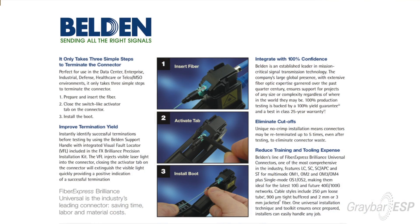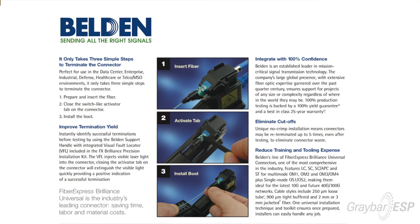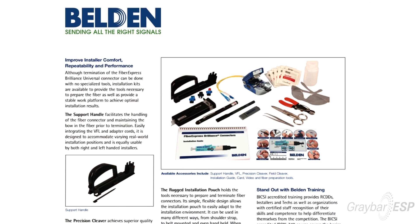Our termination technique is universal — there's nothing unique about the termination process. Anybody that's cleaved glass knows: cut, cleave, terminate. So it doesn't require any proprietary training; it's a very user-friendly termination process. It's a universal tool, so if a contractor has either a beaver tail cleave or a precision cleave, he can use that device to terminate our product without having to buy a proprietary tool.